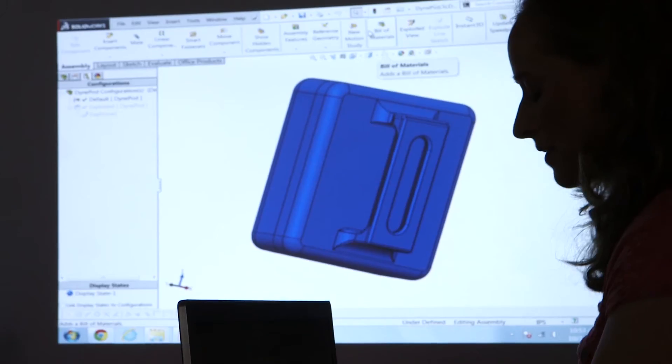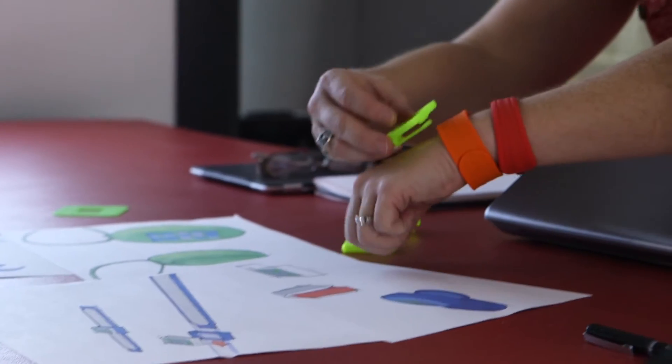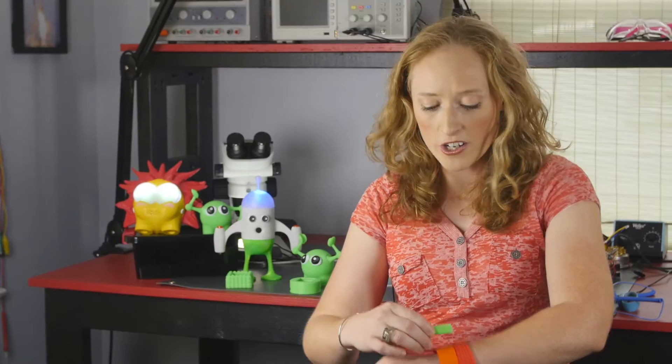We'll have textile patterns that kids can make or even big kids can make. Whether you want to clip it on your shoes, put it in your hair, or wear it on your wrist, you can do that with a Dynapod.